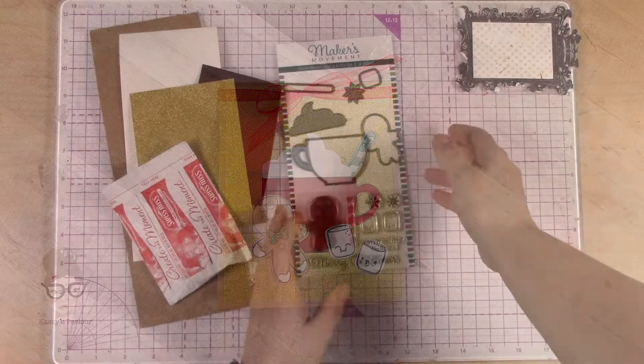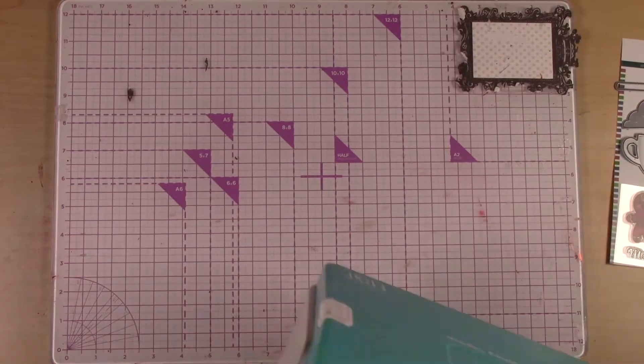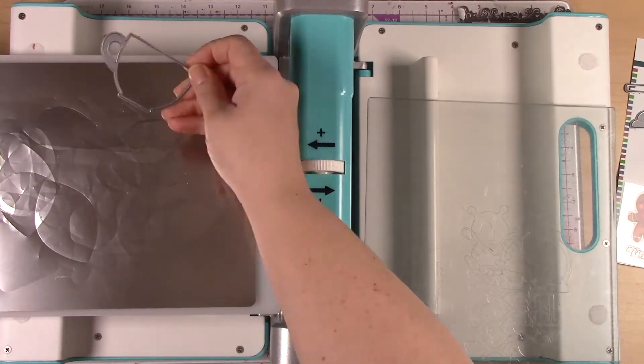Hi, it's Cassie with Cassie's Parlor. Today we're going to make a fun hot cocoa pouch that you can use to give as a gift. I thought that this might be a fun thing to do since it's getting chilly outside. You could use it for the holidays or even just for wintertime.